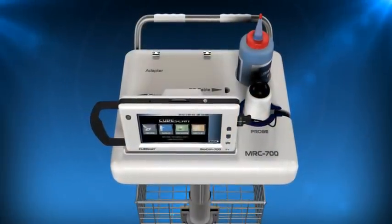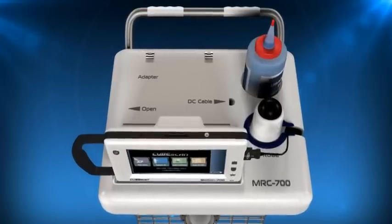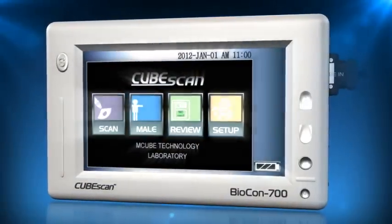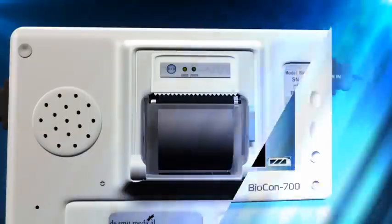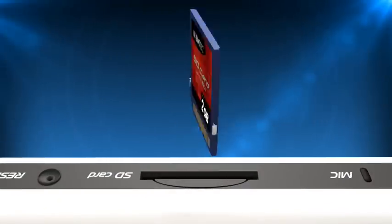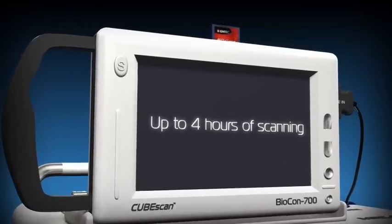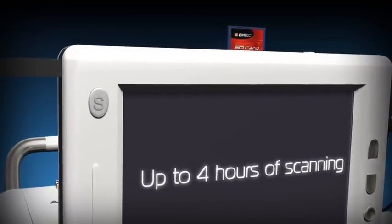The Biocon 700 bladder scanner is an easy-to-use, battery-operated ultrasound scanner for determining bladder volume and urinary retention in both adults and children. The scanner's principal method of operation is via a large 7-inch colour touch screen. The unit incorporates an integral printer for recording and a data card for storing up to 700 patient records. The built-in battery will provide power for up to four hours of scanning, and the unit will automatically shut down to save battery power after seven minutes of inactivity.